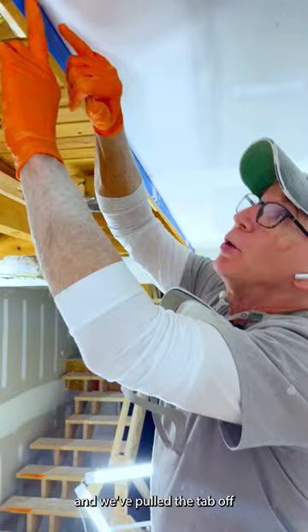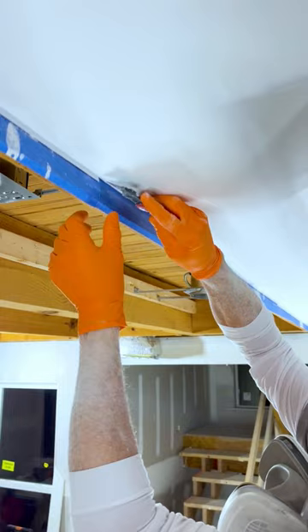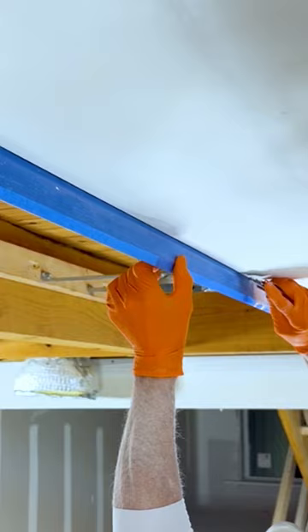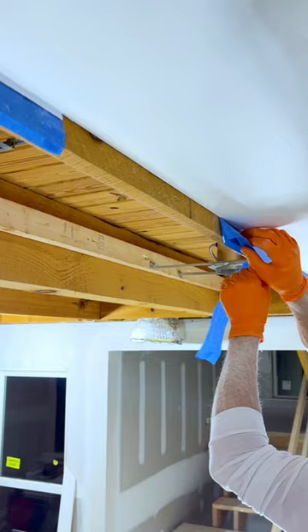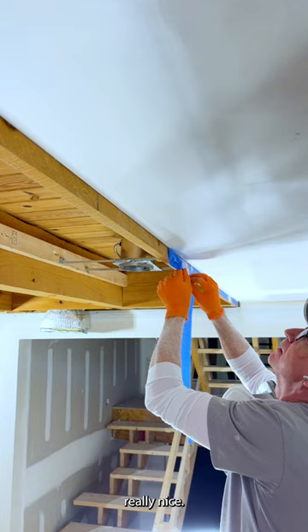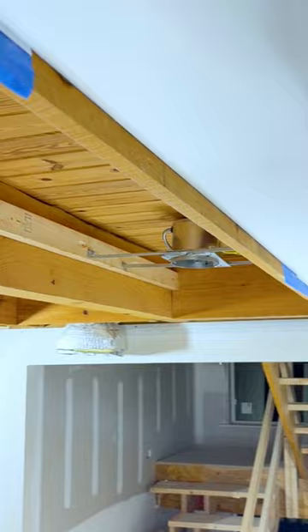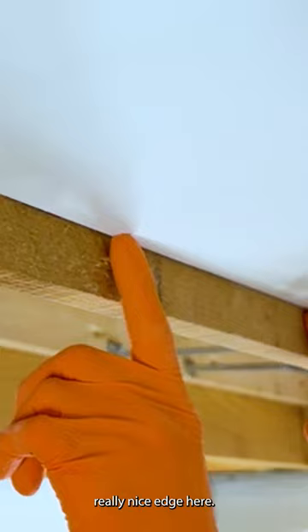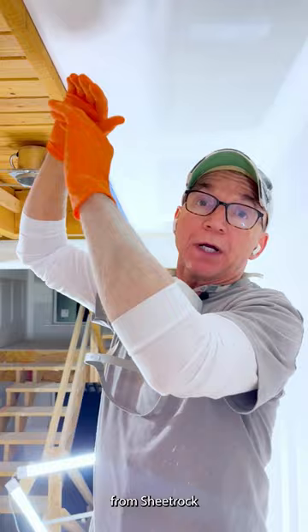We've pulled the tab off the zip bead, and now we're going to cut the blue tape so we can take a look and see how beautiful the transition looks. I think it looks really nice. As you can see, you've got this really nice edge here that's just really beautiful. So we're all done here, and hopefully this answered the question on a transition from sheetrock to pretty much anything — how a zip bead works.